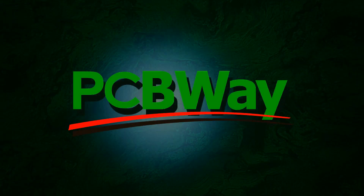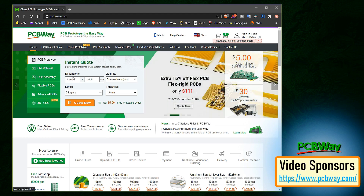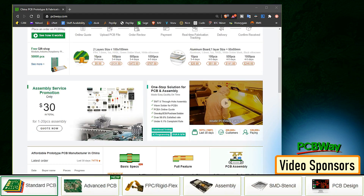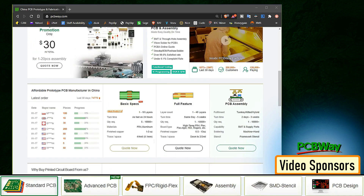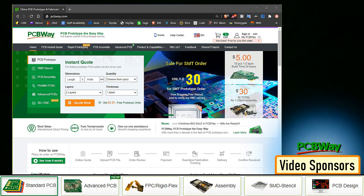This video is sponsored by PCBWay. PCBWay specializes in manufacturing very high-quality, low-volume colored PCBs at a very budgetary price. In addition to standard PCBs, you can order advanced PCBs, aluminum PCBs, and rigid flex PCBs. They also provide PCB assembly and other related services which can meet your needs to the greatest extent.